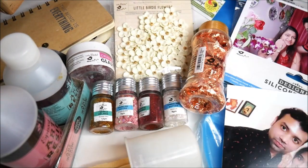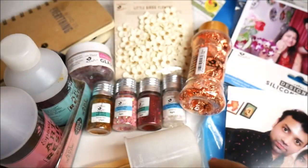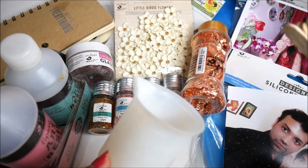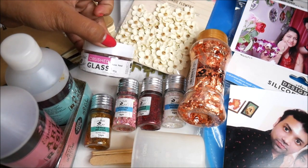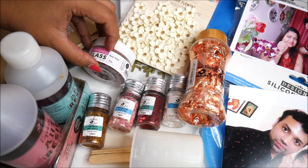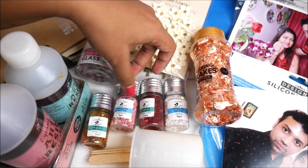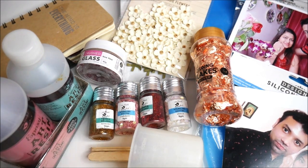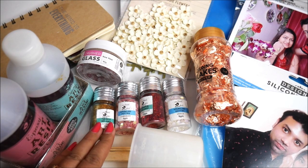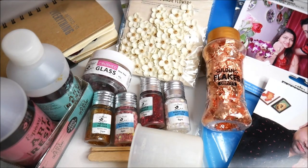For the heart shape I've selected this photograph, and for the rectangular one I've selected this one. For measuring and mixing resin I'm using an electronic compass scale, a silicone cup, and a few ice cream sticks. For decoration I've decided to use crushed glass, a rose petal, glittering flakes in copper color, and a few crystals and glitters from Little Birdie.